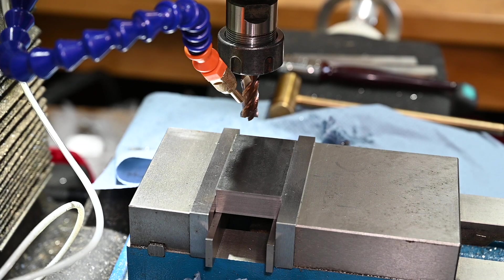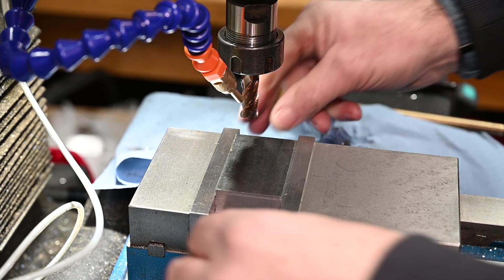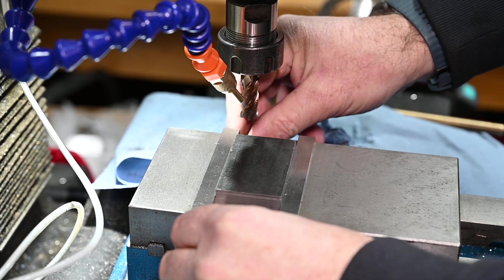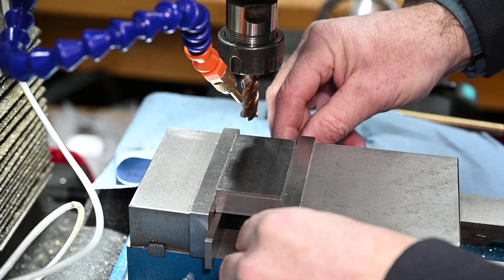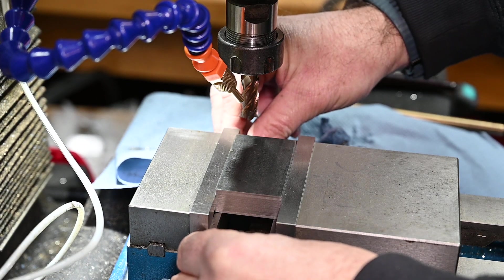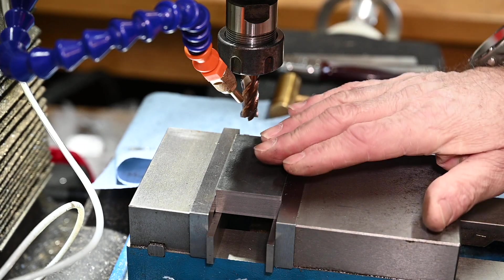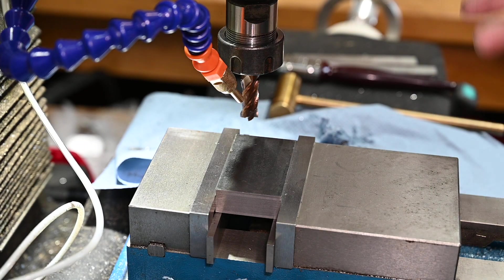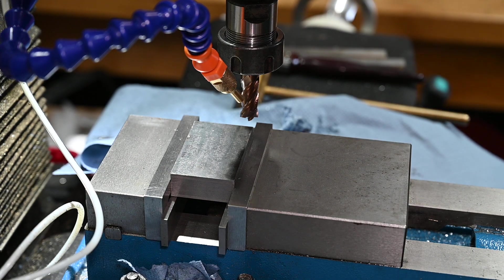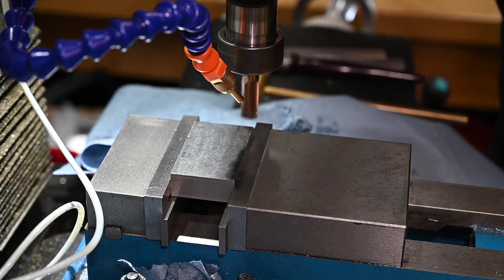Now this will determine how well the machine is set up, because with it tapped down the parallels shouldn't move. That one doesn't move. This one's got barely noticeable movement in it, which means the machine is probably within one tenth or something like that - but for my little hobby shop, I'm okay with that. Just going to touch off and machine off this face.